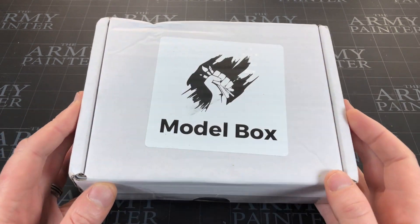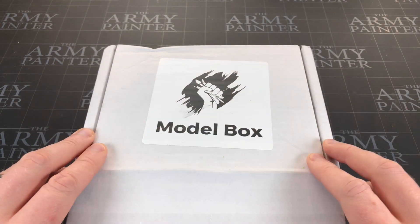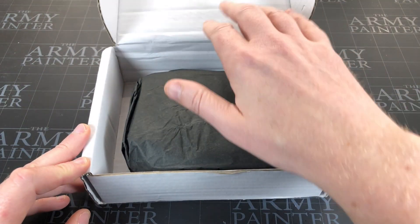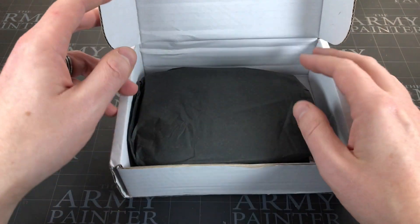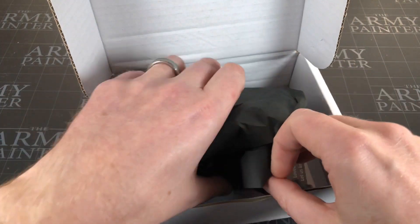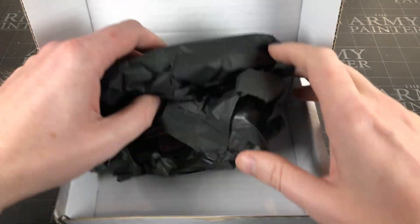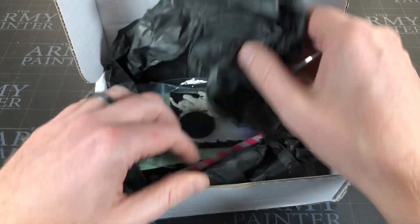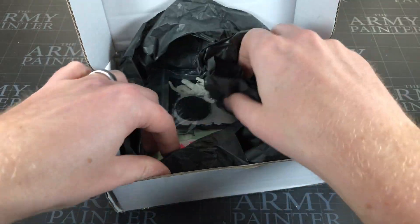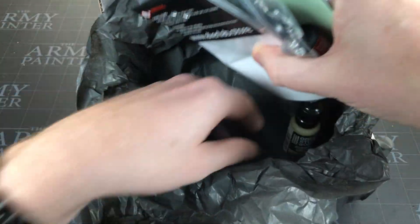We're going to find out what we've got this month. Let's have a look inside - I have no idea what the theme is. I tried to hide the card without looking so I can guess the theme and see how on point I was. Let's get all this stuff out. Rattle rattle - sorry, apologies. Wow, that looked cool, I just glanced at it slightly.